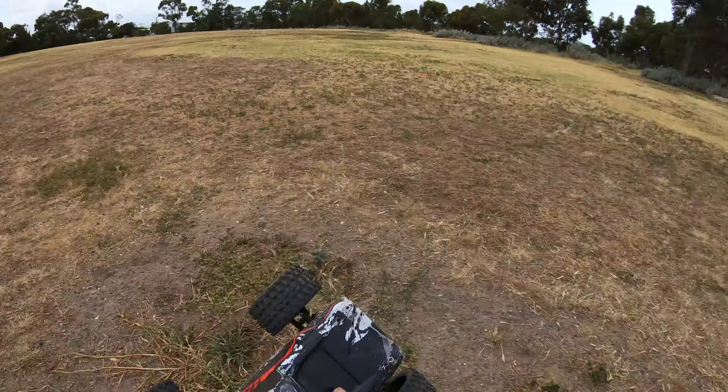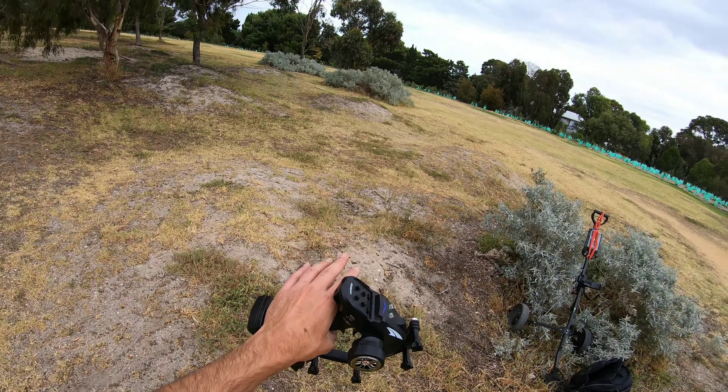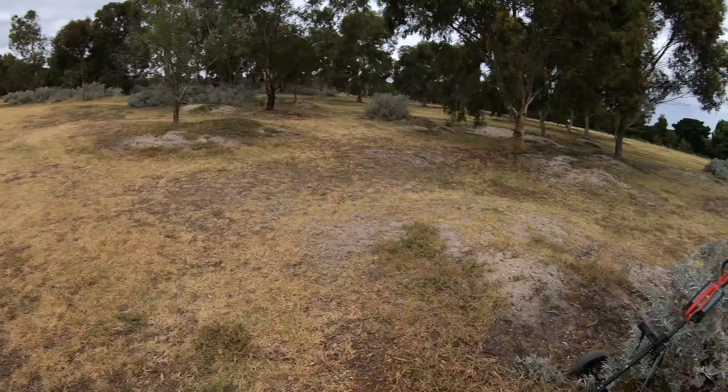I'll get that Gens Ace 1400 milliamp battery plugged in. I might even move the ramp and set it up where I had it the other day with my Maxx and my Kraton, and try to get some proper sends.